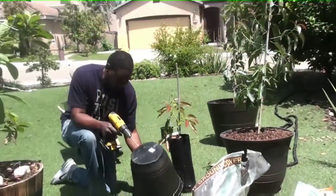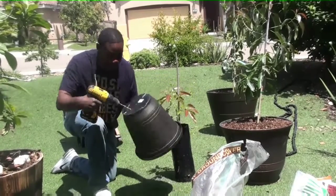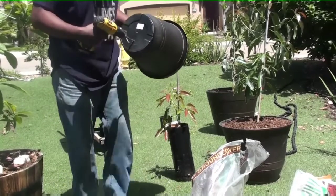The first thing I'm going to do is drill some drainage holes. And I kind of got my daughter recording here.